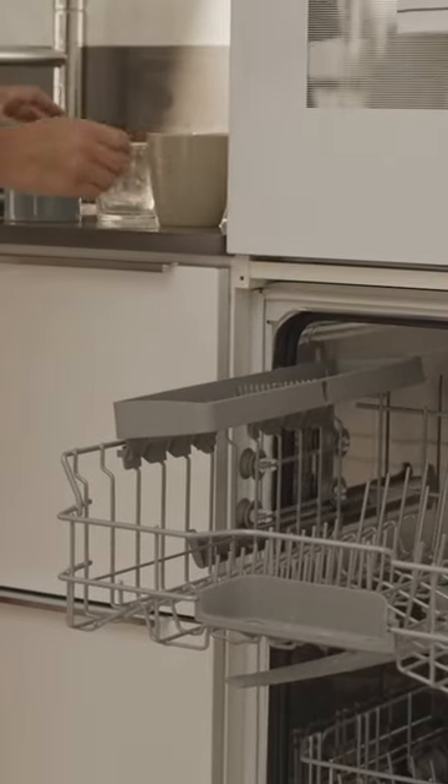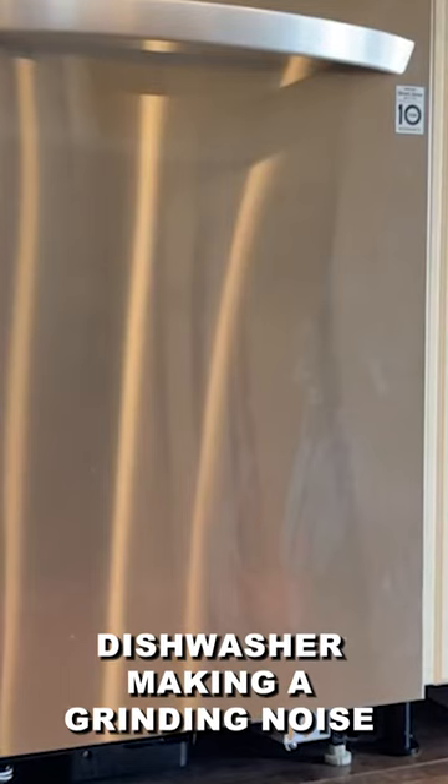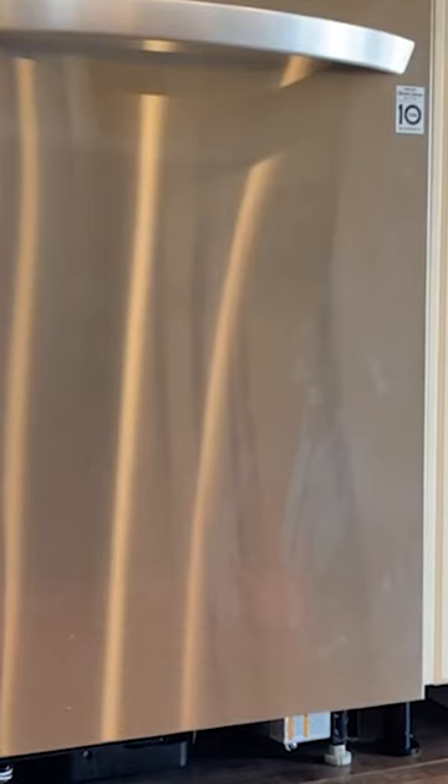In this Appliance Geek video, we're going to dive into a common issue that many of us encounter: a dishwasher making a grinding noise. Without further ado, let's get started.